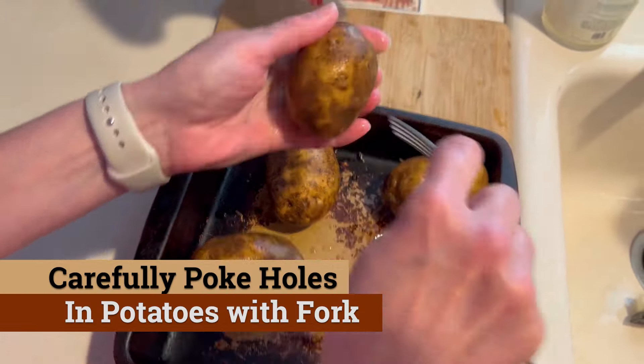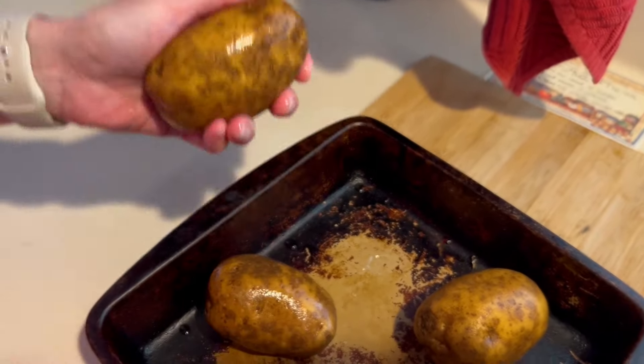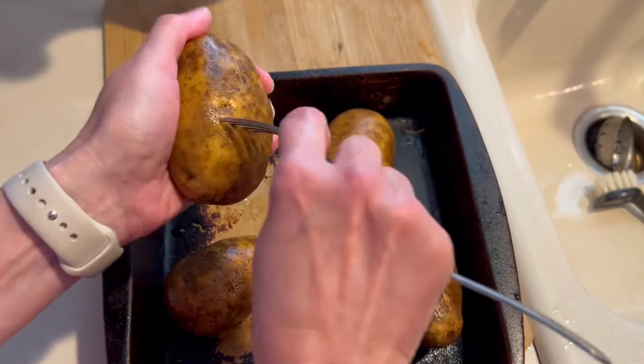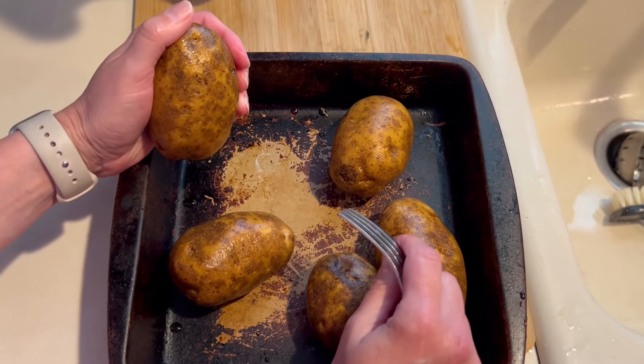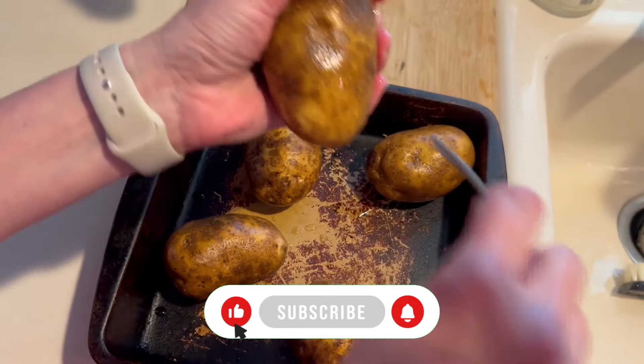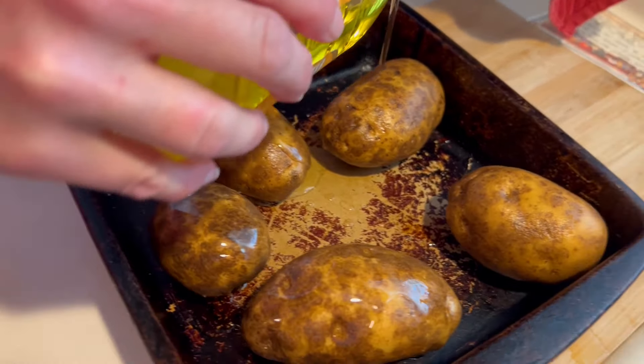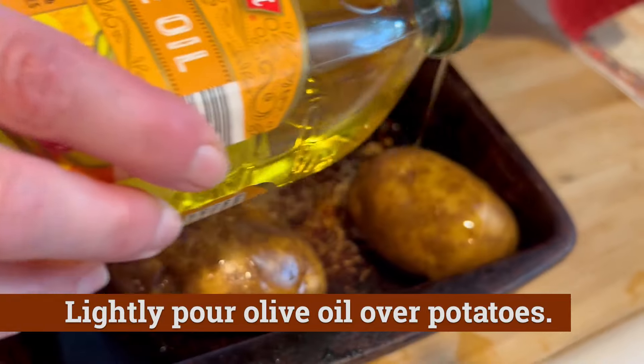At this point Julie likes to use a fork and poke holes into the potatoes, which I kind of find hard to watch. It's like vicious. How many years have I done this? I know, dear — you've been doing it for 25 years, but still, that just makes me nervous.